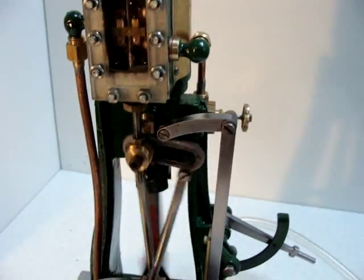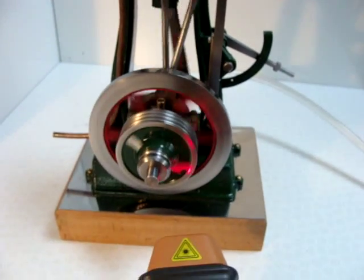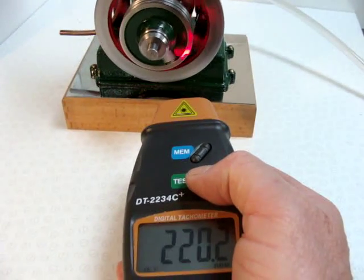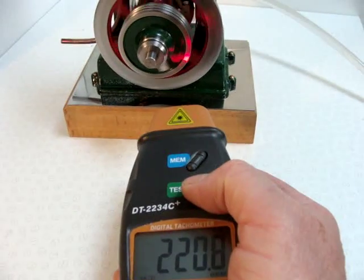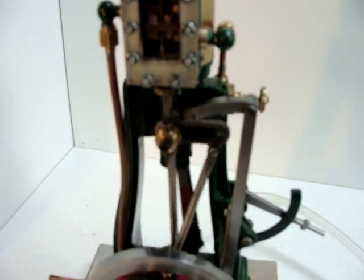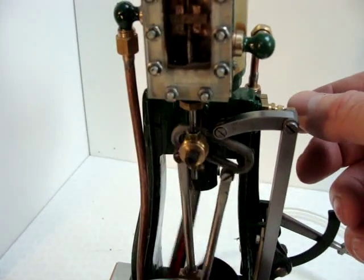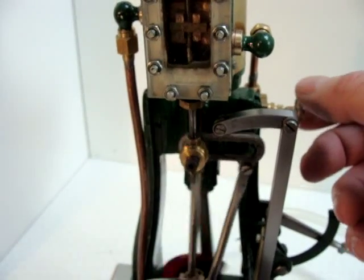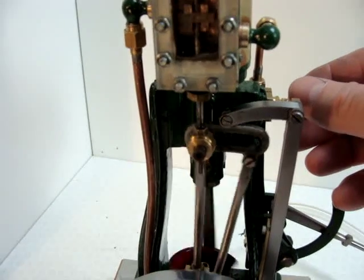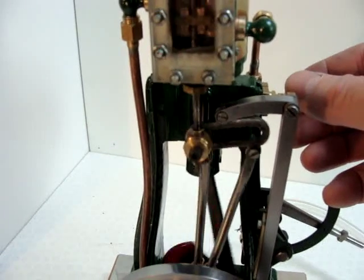The engine's running quite nicely. We'll just check and see what speed it's giving us — it's about 220 revolutions per minute. The engine, of course, is just newly built and still fairly tight, so as time goes on it will probably run a bit freer and slower as it beds itself in.